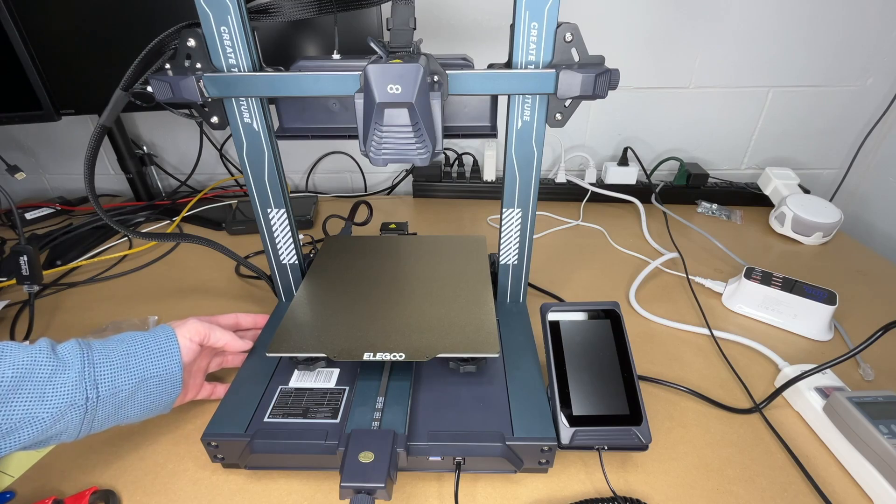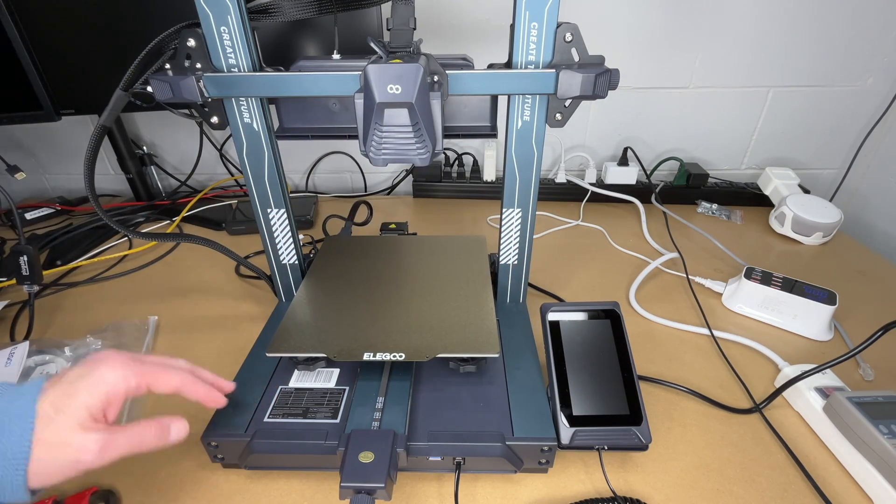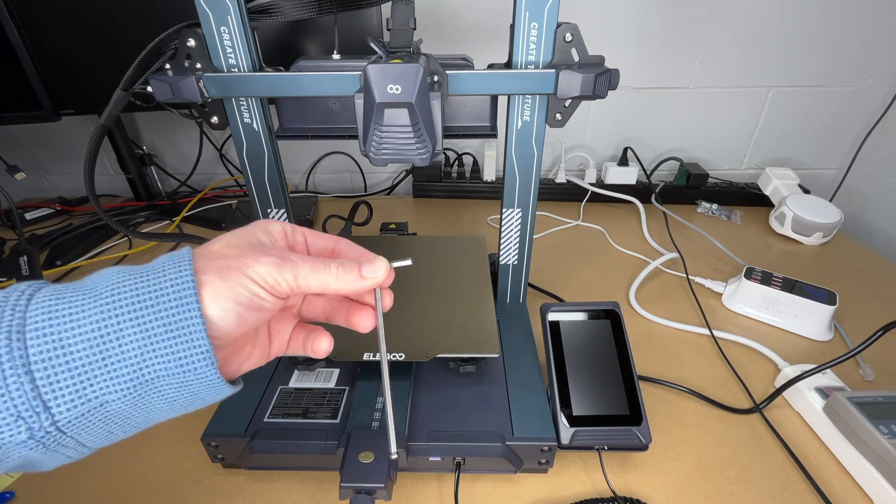So in order to try and fix that, I'm going to loosen the bolts on the side. There are four here and four over here, and then I'll try and shift this down, tighten them back up, and see if we still have that wobble. The hex key size on that is four millimeters.